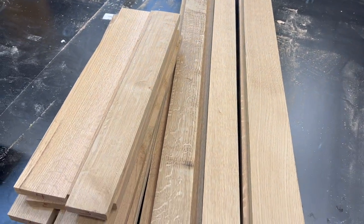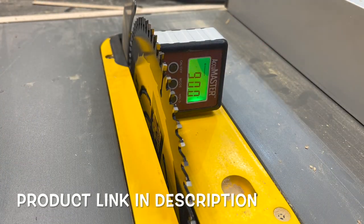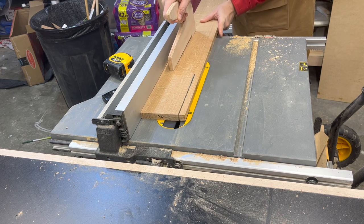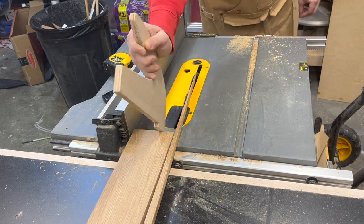After they're all cleaned up on three of the sides they're looking pretty good and then I can start running them through the table saw. I'm using this digital reader to make sure I'm right at 90 degrees because that's very important for doing any sort of panel glue ups. So I'm just going to run each of the boards through the table saw and get that rough edge off of each one.